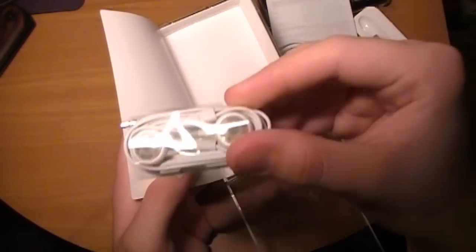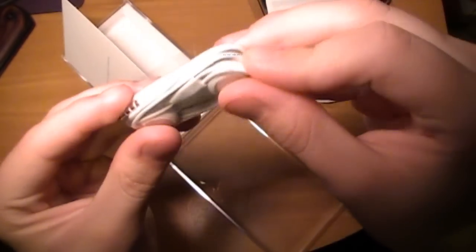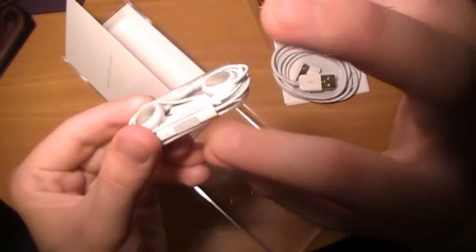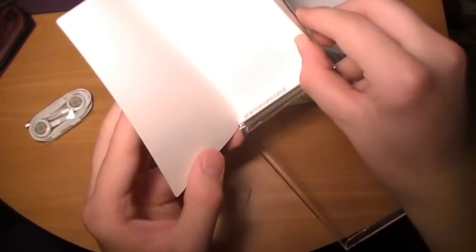And then the newest thing and the only real different thing in the packaging, besides not coming with a cloth, is headphones with a speaker and microphone. Now normally I don't use these crappy headphones, but since it's got a microphone and a little clicky thing, I think we might have to use these. So that's that. And there's nothing else in the package as you can see.